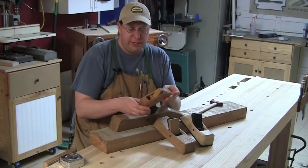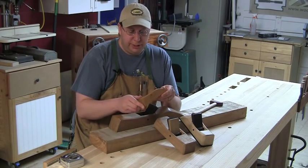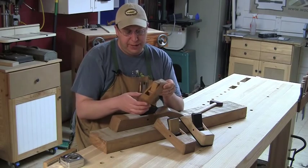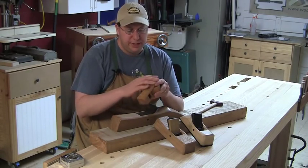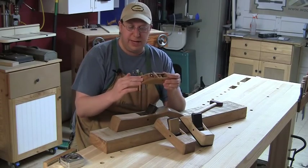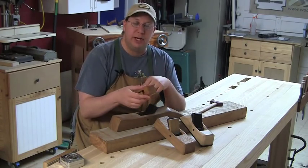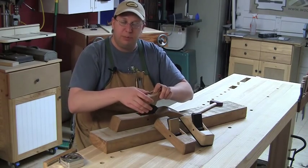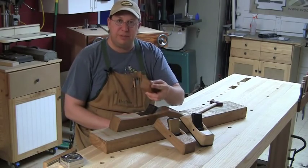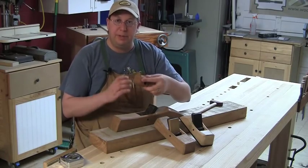Scott's also got a block plane he's just recently made available, made out of Osage orange with a one-inch wide Hock iron. Osage is an incredibly tough wood. He's left this one rough so you can still see file and bandsaw marks around the top — it has a really cool rustic feel. The sides and sole are all perfectly smooth, and it feels great in your hand. That sloping signature back fits your palm nicely and works really well one-handed, without the need to grip a knob on the front, which is key for tight areas and assembled casework.